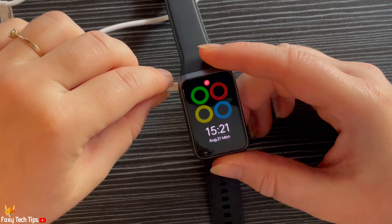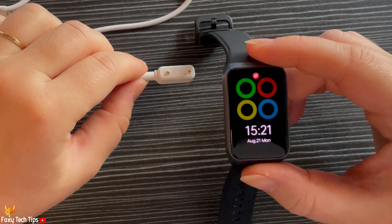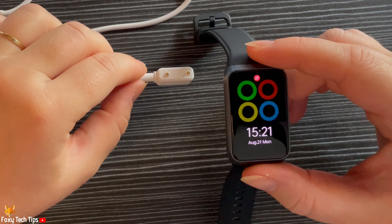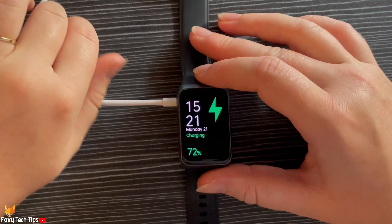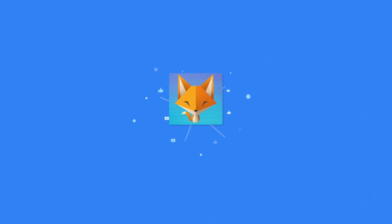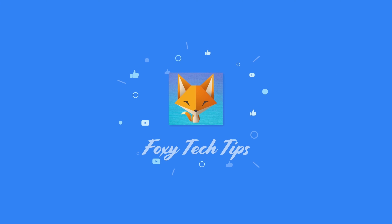And that draws an end to this tutorial. Please like the video if you found it helpful and subscribe to Foxy Tech Tips for more Oppo watch tips and tricks. I'll see you in the next video.